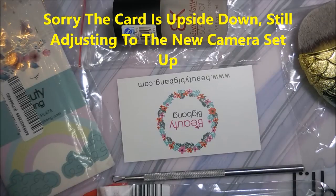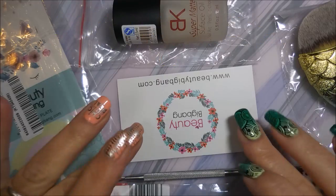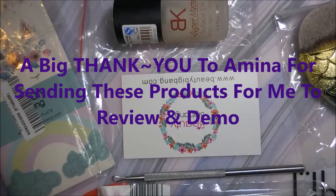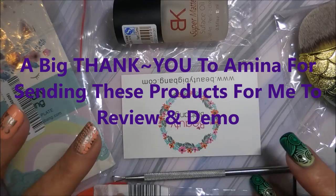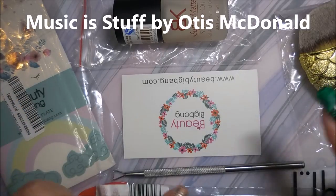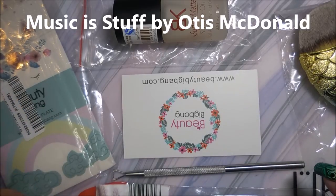Hello and welcome to my channel! Today I'm going to show you the products that were sent to me by Beauty Big Bang to review. I'm just going to do an overview of the cool little things they sent me, and I will use each of these in another video.